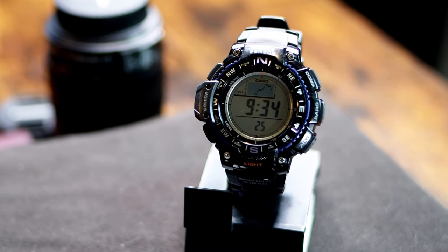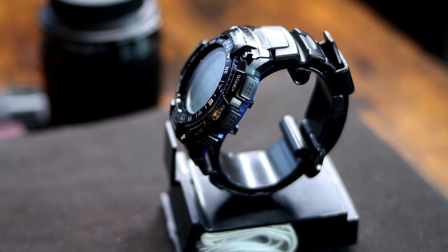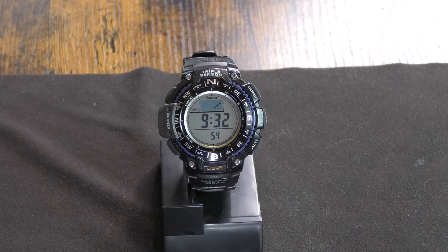This is the Casio SGW1000-1A — man, this is a nice watch. I've had this watch for over 10 years. I've replaced the battery once in it, and it says the batteries will last for two years, but I know for a fact they will last way longer than two years. This is one of the watches I wear more than any other watch in my collection. The reason is because the watch is just so light. I also like the fact that the visible area on the watch face is huge.